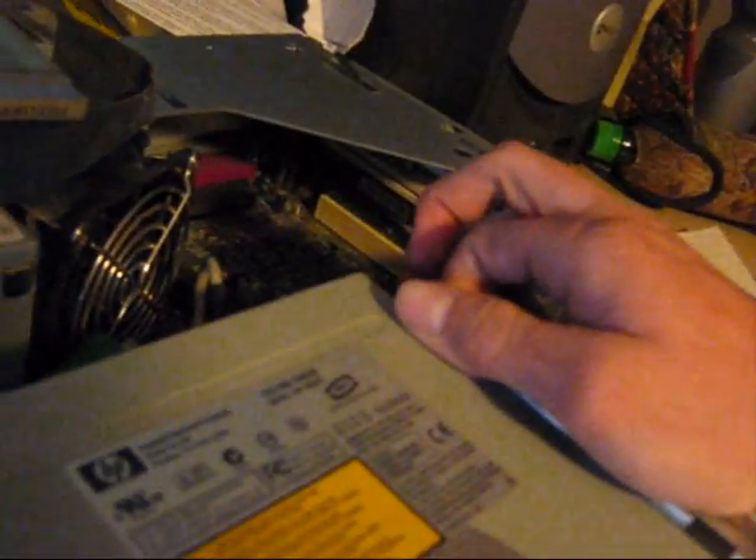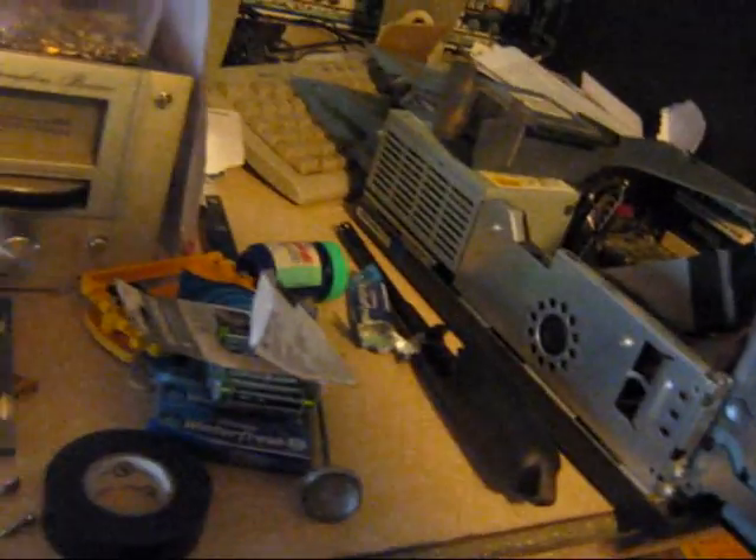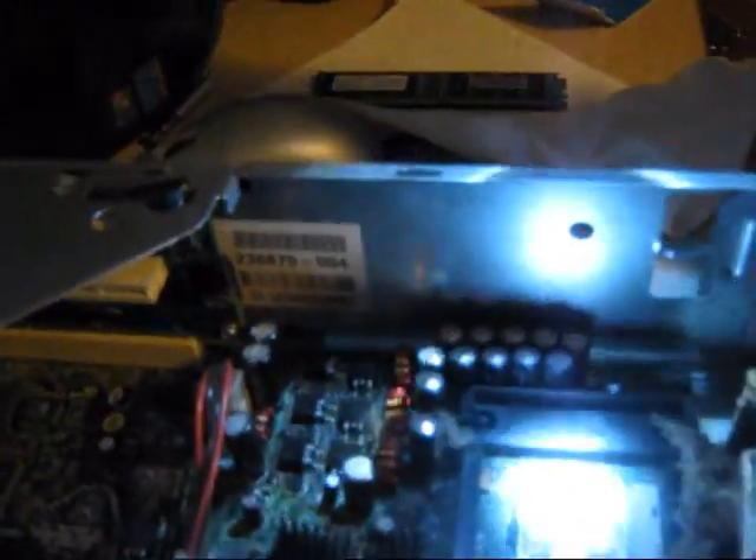I'll go ahead and show you an example here on this older Compaq Evo — I've already got it pretty much opened up for you. I'm going to pull these drives out of the way and get a flashlight and show you. As you can see right here, these capacitors — the tops are like blown on them and you can see electrolyte oozing out of them. More detailed view here, you can really see what I'm talking about.